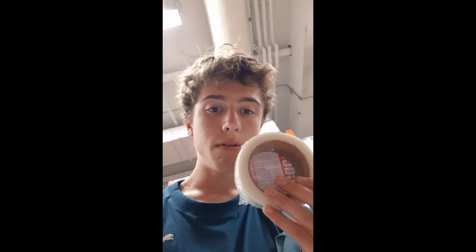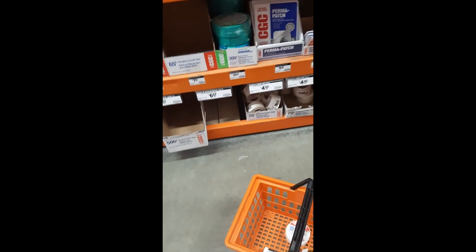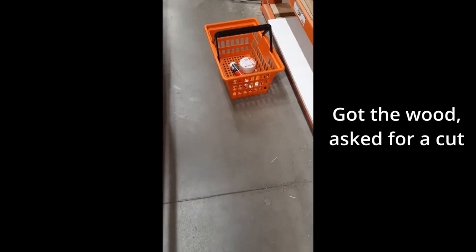Alright, so I just got the drywall tape. And I also have the glue — the Gorilla Glue over there. And now I just need the wood. So I got the wood and the other things, and I paid for it. Gonna head back now and start it.